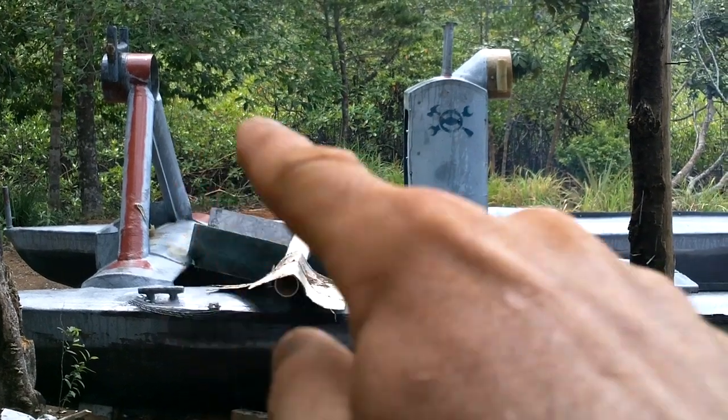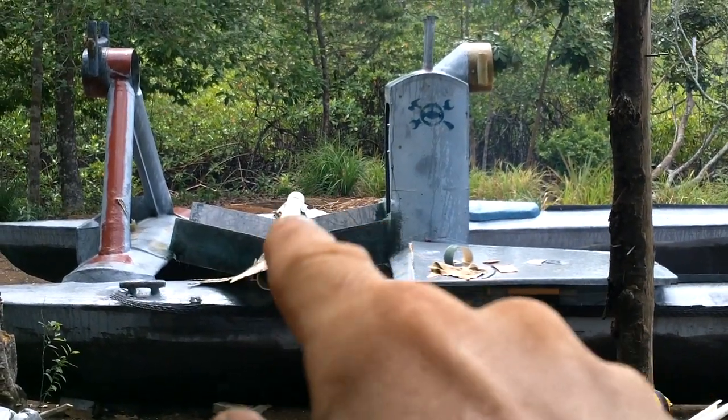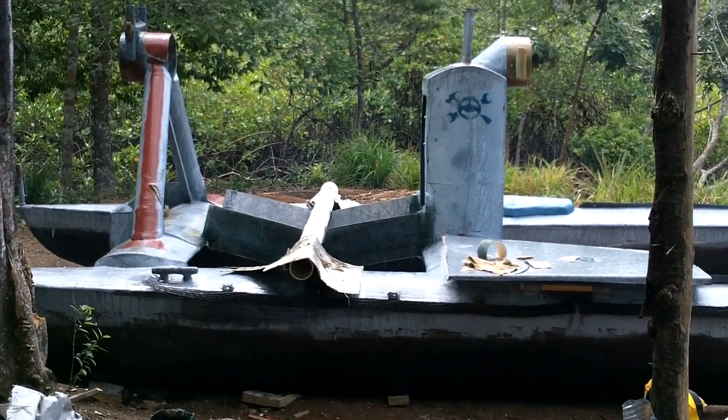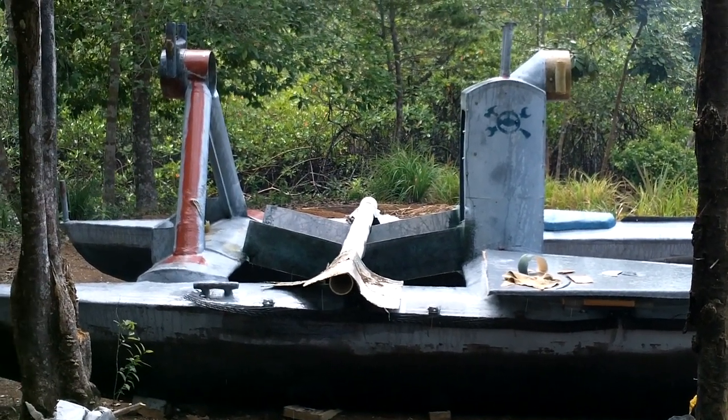Nice paddle wheel right there. Some pedals over here and over there, sit back here and there. Alright, if I can just get this rain to stop.